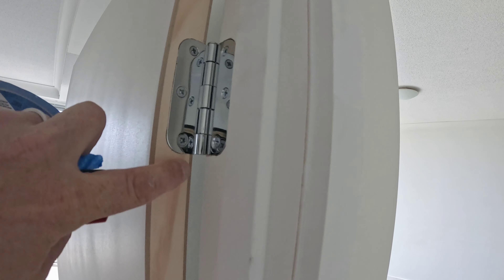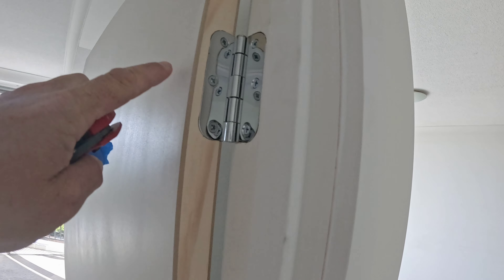Welcome back to a quick painting hack video. When you're painting doors, painting around the hinges takes time, and you don't want the paint to dry while you're doing it because you've got to do the face too. So here's what you do to make it faster: get some tape.